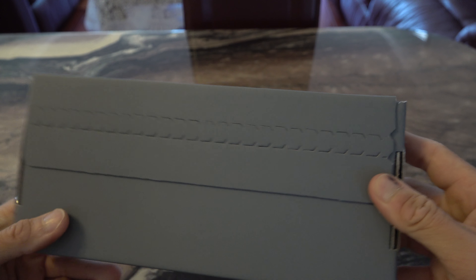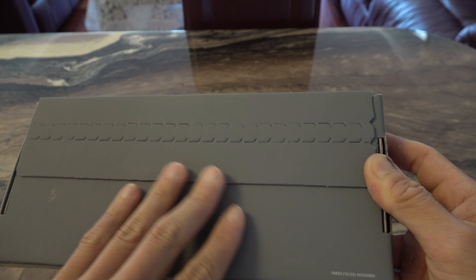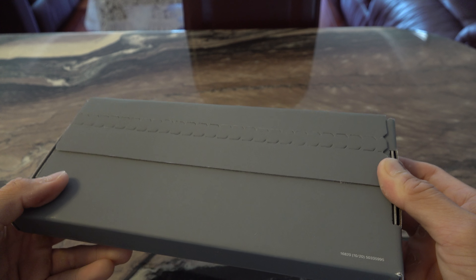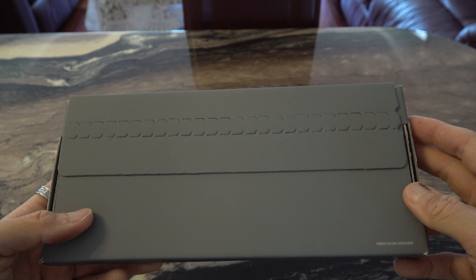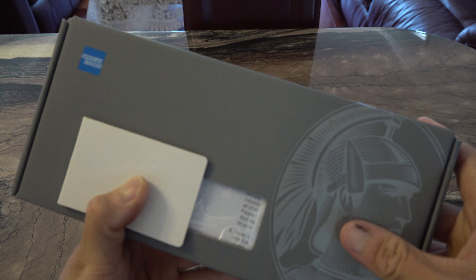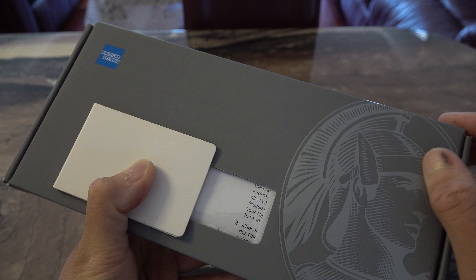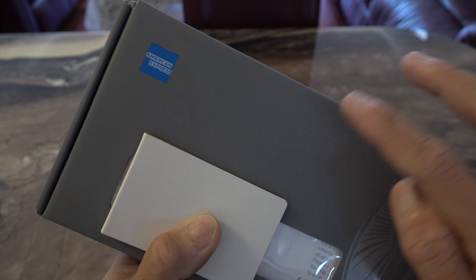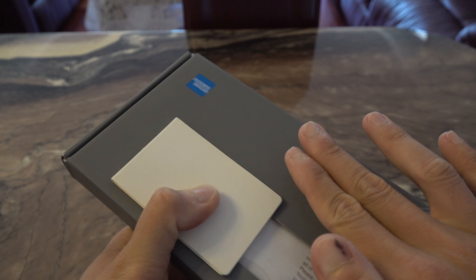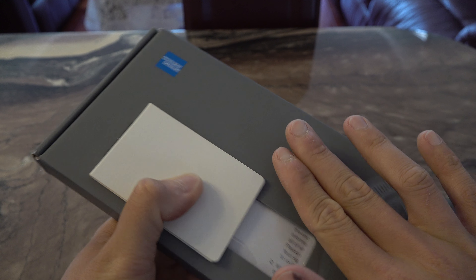Here's what comes in this nice little box. Very nice feel. I'm not going to show you the front yet — give me one sec. This is what the front looks like — a nice little logo and American Express branding. The box feels almost like a matte finish, but enough of the box.